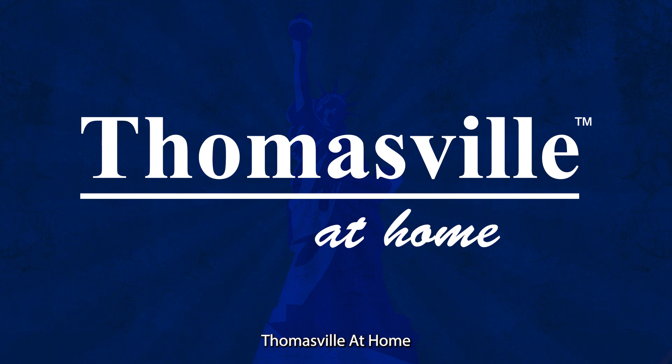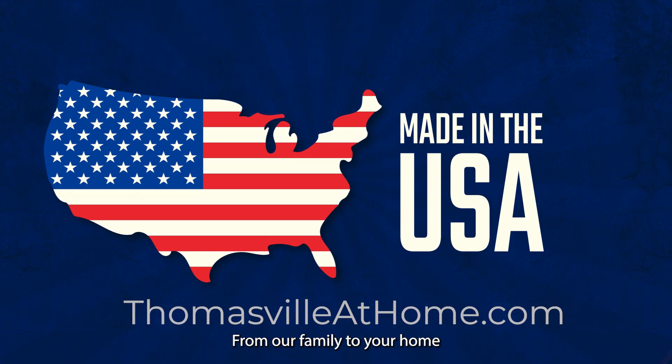Thomasville at Home. Made in America. From our family to your home.